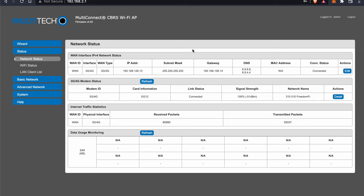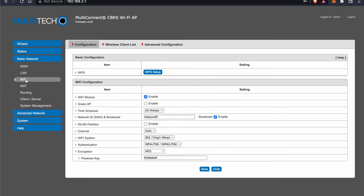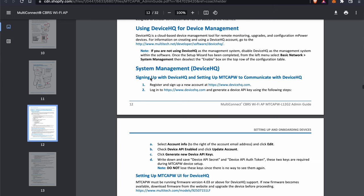Here is the dashboard. I go into Basic Network, then click on Wi-Fi. As you can see, I already changed my SSID to 'Helium AP' and also changed the password. There are plenty of other options here to configure, and you can play around with those and set them to whatever works best for you. My access point is pretty much good to go at this point.